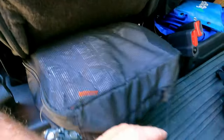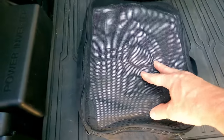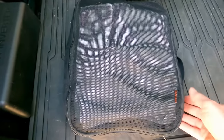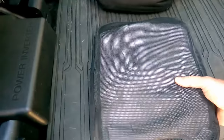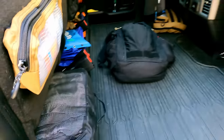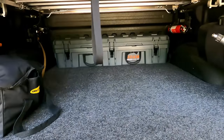Down here I've got a change of clothes — obviously seasonal, so you have to swap it out. I've got a pair of shorts, underwear, a couple of t-shirts, a longer sleeve shirt for cooler weather, socks, and some gaiters. One thing I don't have in here that I probably need is an extra pair of shoes — that's something I need to add.